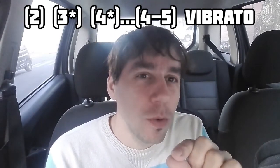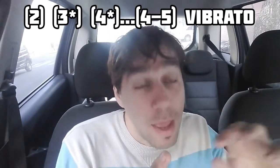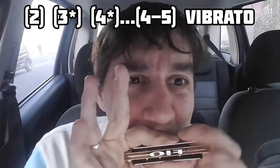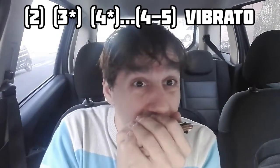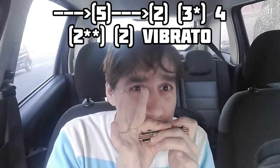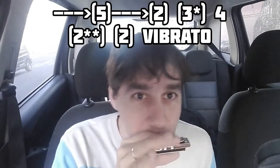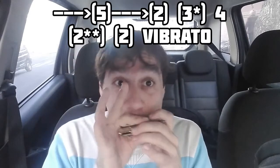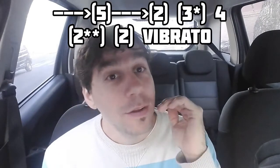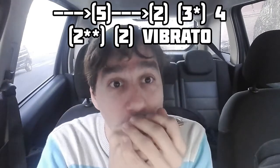Tenemos la embocadura en la celda cuatro aspirada con bending. ¿Qué es lo que hacemos? Vamos soltando un poquito el bending e involucramos la celda cinco aspirada. Y hacemos también vibrato. Ahora hacemos un glissando hacia la celda cinco aspirada, y otro glissando rápido hacia la celda dos aspirada, para hacer el primer bending de la celda tres aspirada. Y soplamos la celda cuatro. Dos aspirado con bending, bajamos a la nota sin bending y le metemos un vibrato bien fuerte.